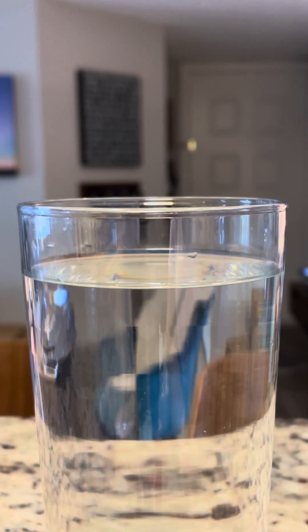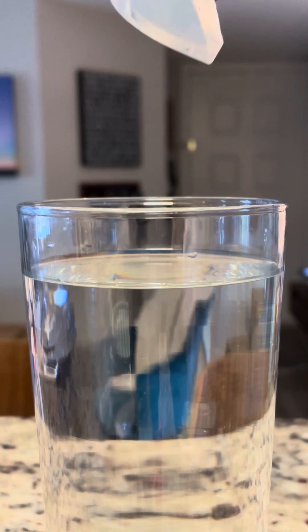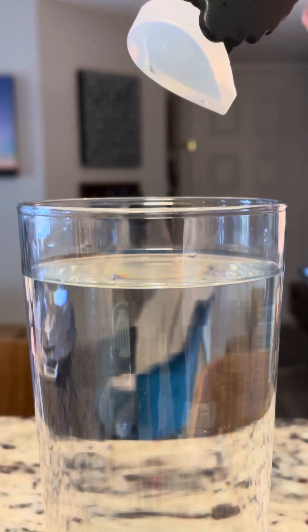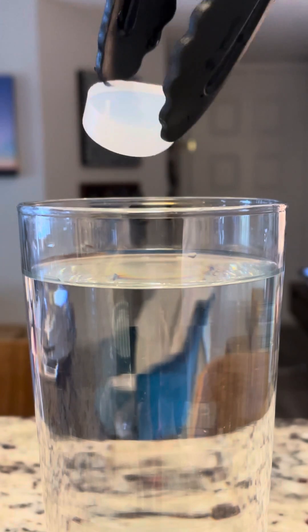Hi everyone, I'm going to show you a little bit about the hydrogen bonds that we were talking about in the lecture. Remember, the more hydrogen bonds you have to break, the harder it is to break them, and this is sometimes why things can float on water that you would think would normally sink.